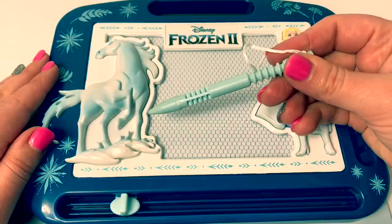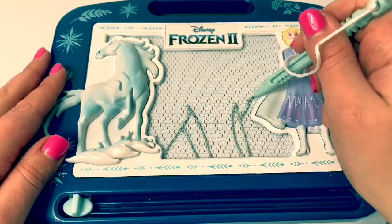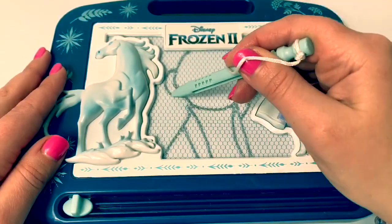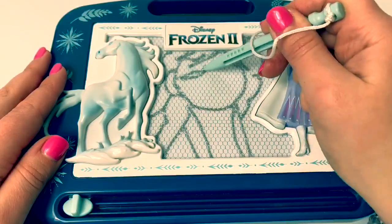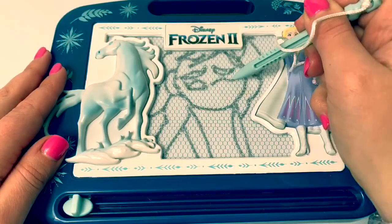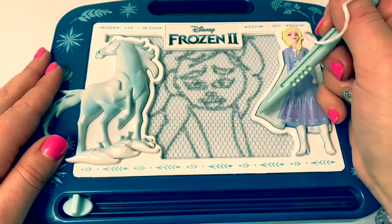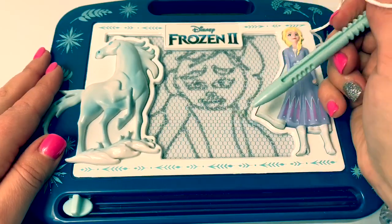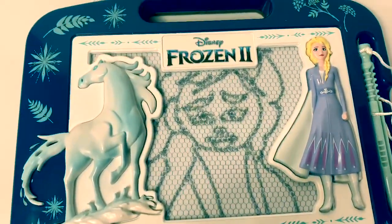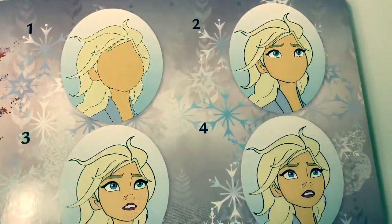Using the magnetic pen, let's see if I can draw Queen Elsa. It doesn't look like Queen Elsa at all, but hey, this is a magnetic pen. My drawing looks so silly, but I did follow along.